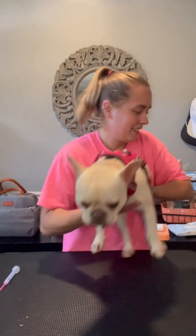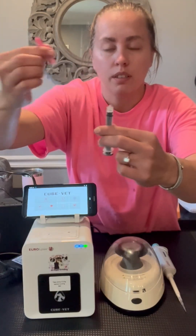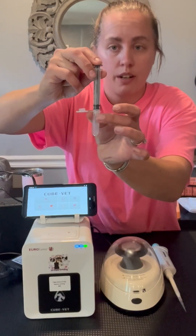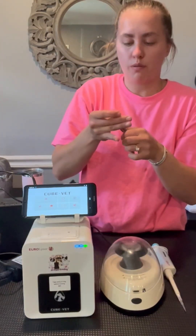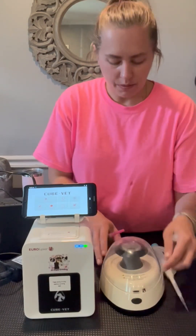So once you have your blood, you're going to twist the tip off and slowly put it into your centrifuge tube. You don't want to damage the red blood cells, and then you put it into your centrifuge.